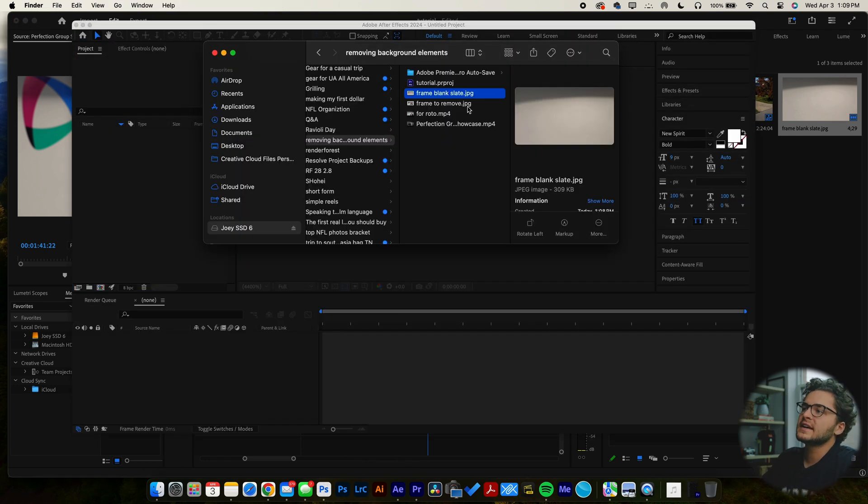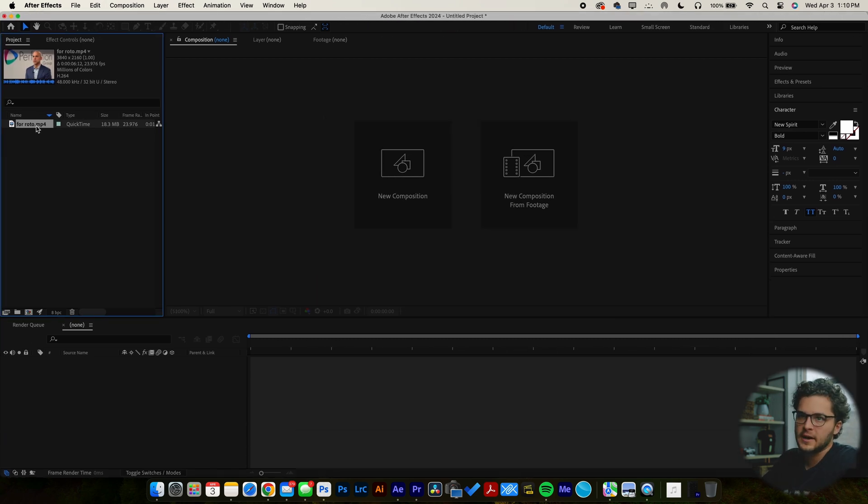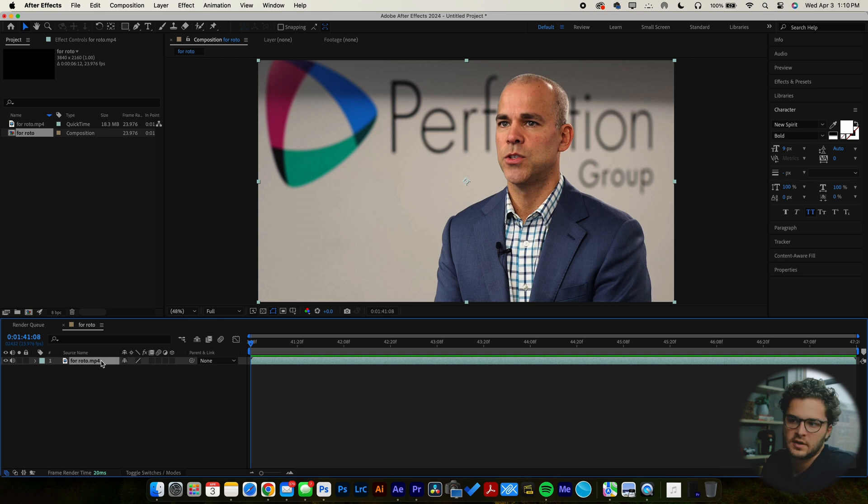Go into After Effects, new project, and import 4Roto. Drag that clip down to the bottom. If you haven't used After Effects before, I promise this is not that hard — it's gotten a lot easier over the years. After Effects is all about knowing where the tools are. Once you have it down here and your clip is there, double-click on it and it opens up the layer tab. Go up to the person icon next to the brush — that's called the Roto Brush tool. We're just going to click and drag along the outside of our subject.